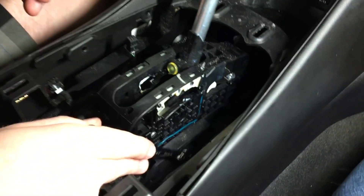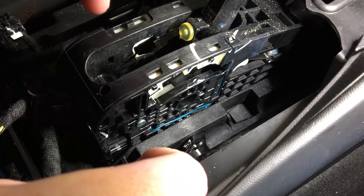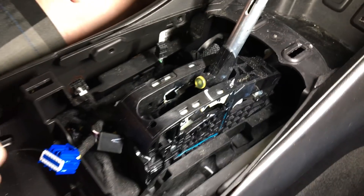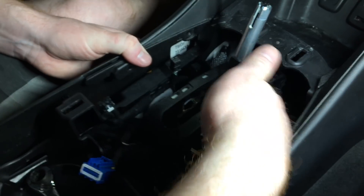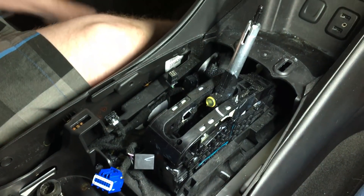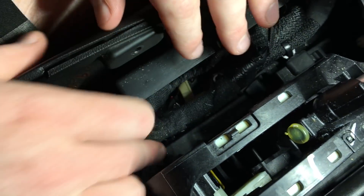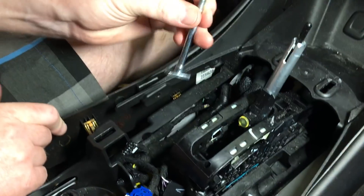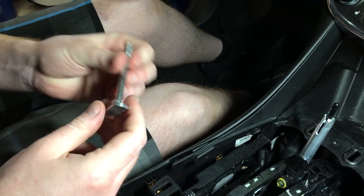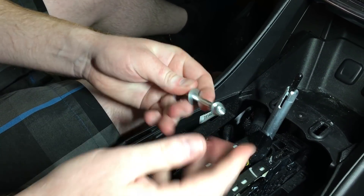Right here there is a 10-millimeter bolt. I've already gotten the nut off of it — it was very tight to get in there, but I was successful with a ratcheting wrench, able to get it in on an angle and work it out. Now it has to slide all the way across. There's a washer on it too. I had to cut a zip tie right here to make room — there's the bolt right there. Looks like you don't have to take the sides off, so don't do that. I'm going to slide the pieces back together so you don't lose them.